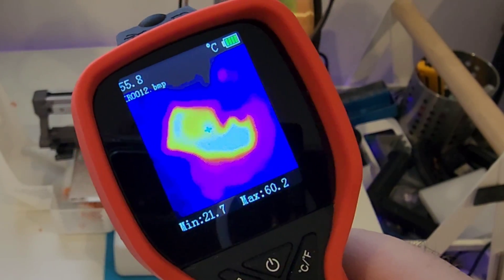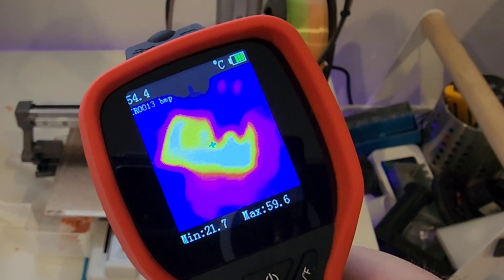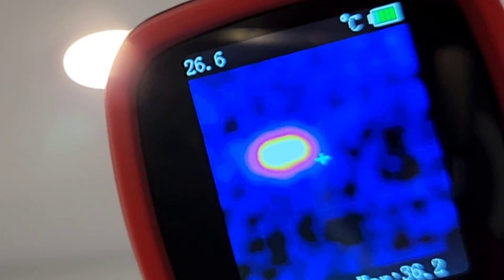All in all, a lot of fun to use. This thing is just so light in the hand — it's crazy. You don't even feel like you're carrying a camera. Here I'm taking a look at a pot light.